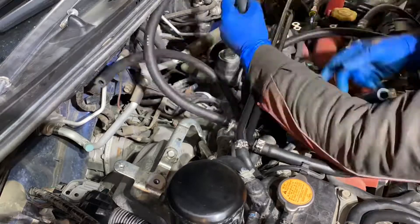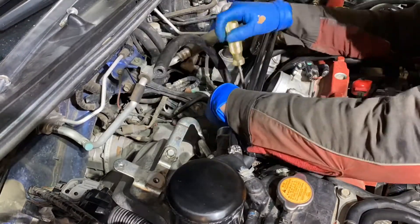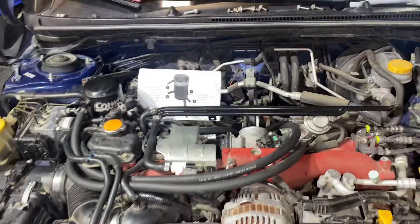Now with all the lines that we have installed, we can finally mount them into our catch can. Be sure to route everything properly with no interference from any other lines. All right, we're almost done here guys — we just got to re-secure the top mount intercooler.